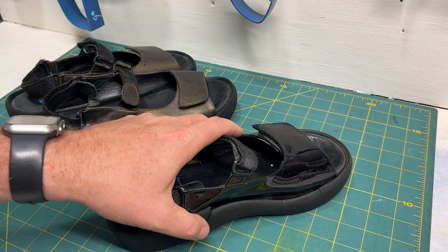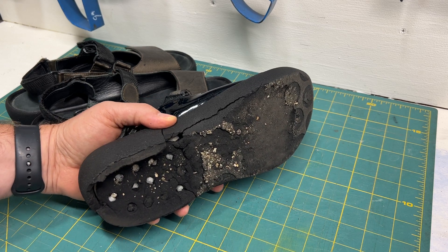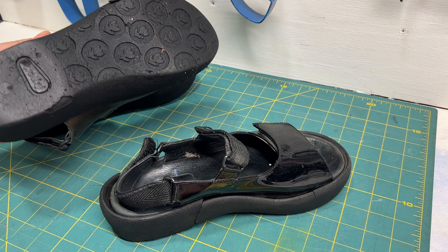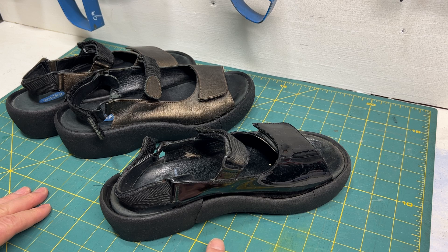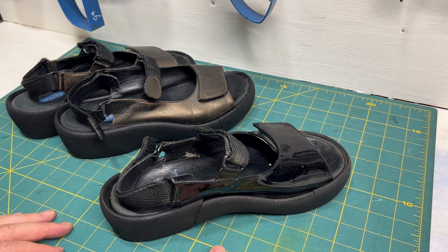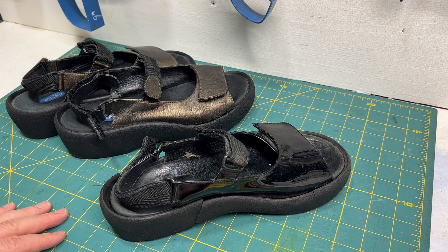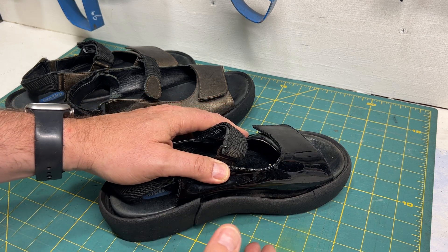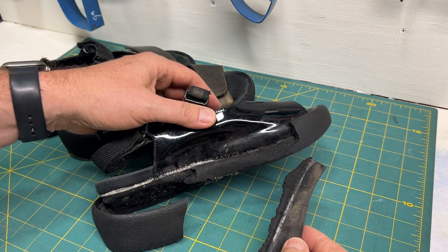So here we have — I think they're Swedish walking shoes, really comfortable, a little bit on the heavy side. What these have is a polyurethane midsole. The problem with these shoes is they're about five or six years old, and depending on the compound and how you care for them, polyurethane foam just decays.